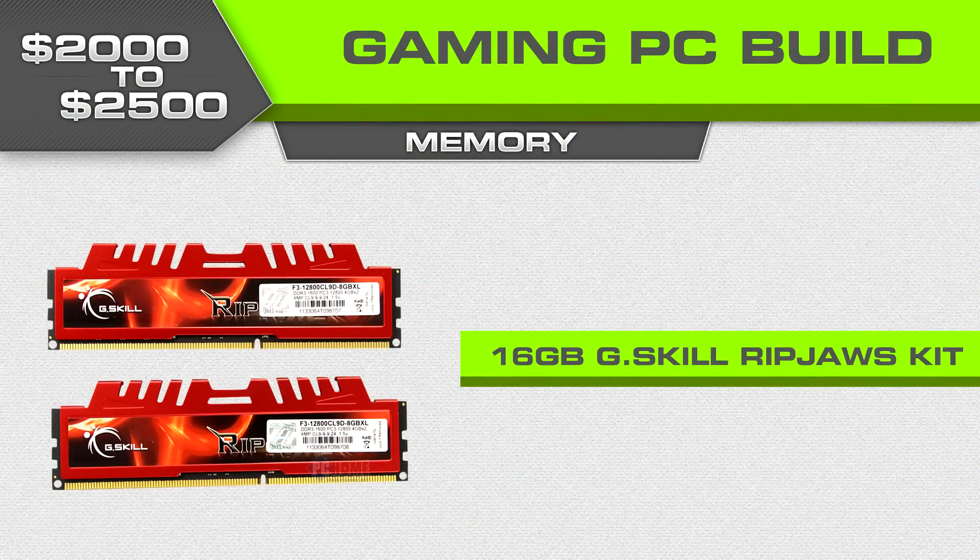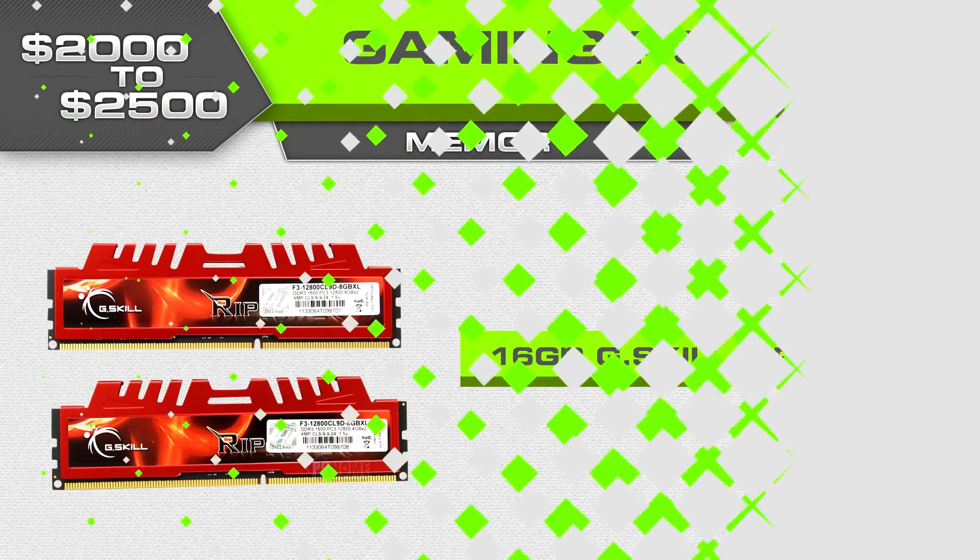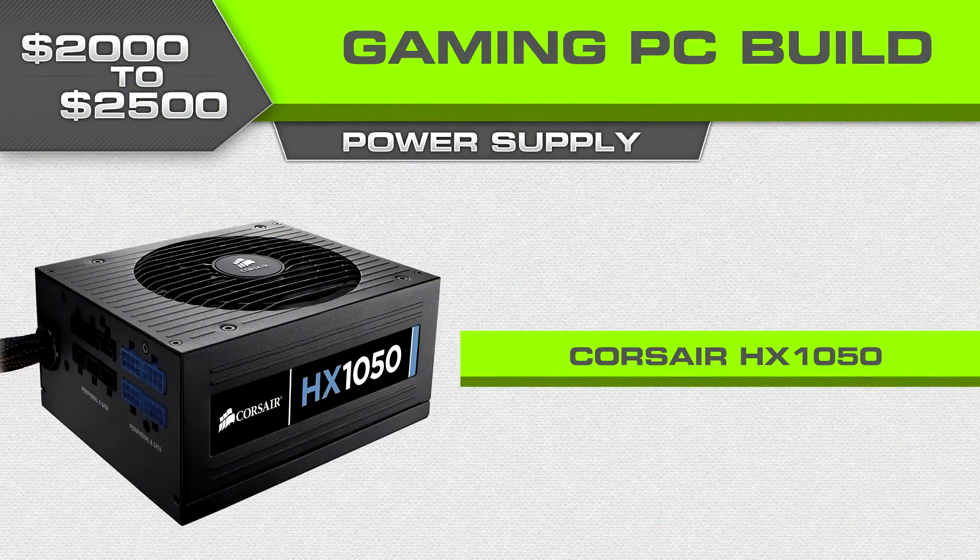For RAM we're going with 16 gigabytes of G.Skill Ripjaws. For the power supply we're going with the Corsair HX1050 — this is a Gold-certified power supply around $200. It's a professional power supply that'll do a fantastic job for many years to come and has a great warranty. I was trying to find a DC-to-DC unit in this price range as well but couldn't find one for a decent price — this one will do just fine and should handle those dual graphics cards without issue.